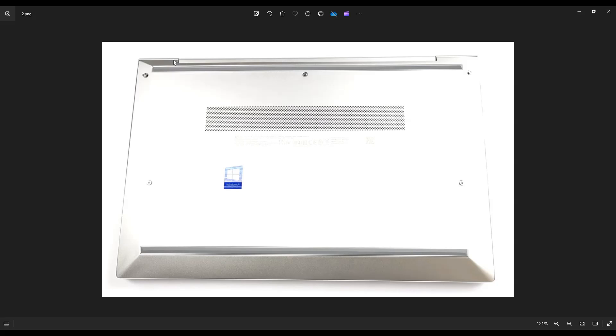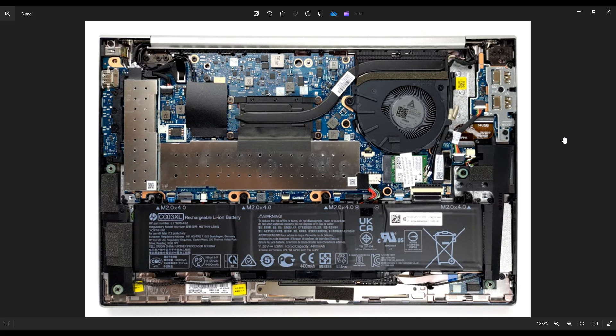Slowly and gently pry off that bottom case from the rest of the computer. As far as bottom cases go, this one wasn't very bad — this was an easy bottom case to pry off compared to other laptops I've worked on. After you get the bottom case off, this is what you're looking at for the inside of your computer.